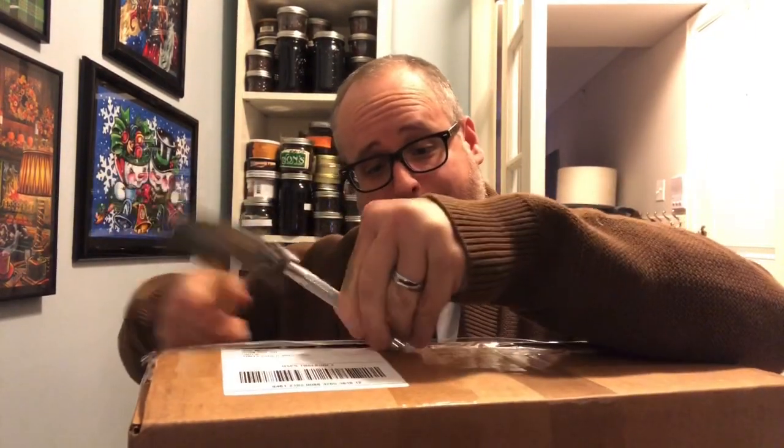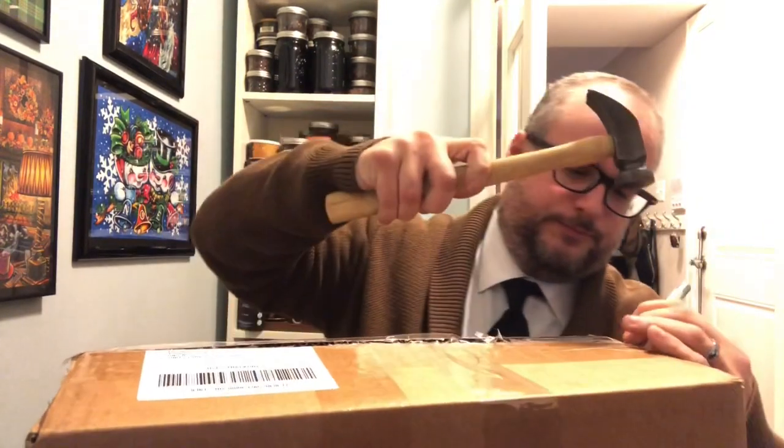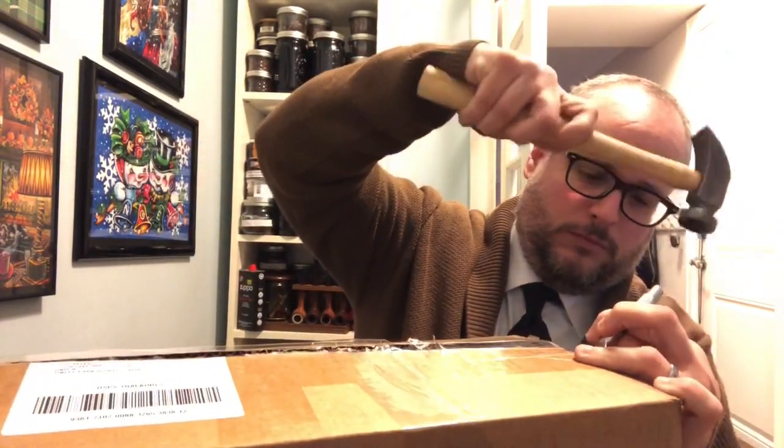Fragile. That must be Italian. No, I just think that means fragile. Okay, all right, well let's see what we have here. It's a big one — it's a big one!